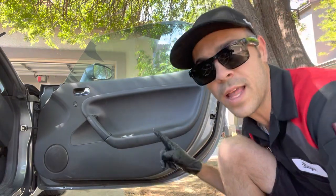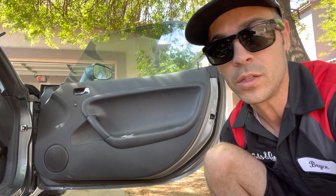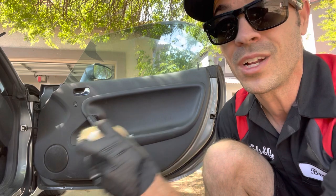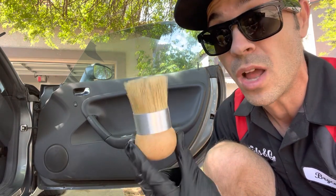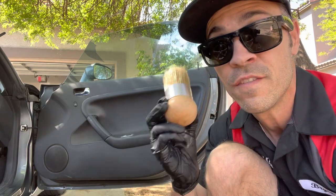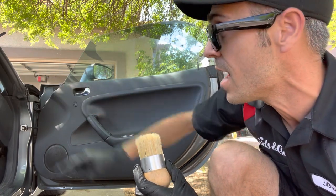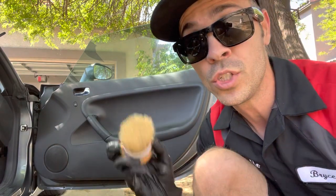On a door panel like this one, I'm going to spray it down with my interior cleaner and then grab my palm brush. Because of the surface area, I'm going to be able to clear a whole lot more space in a lot less time with a brush this large compared to one of my smaller Workstuff interior brushes. This makes very quick work of door panels, the dash, the center console, and it feels a whole lot more comfortable when you're scrubbing.